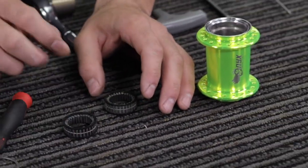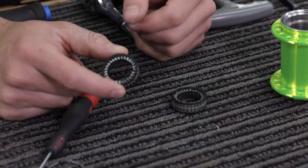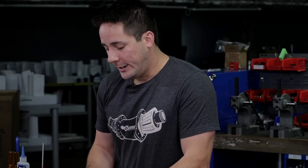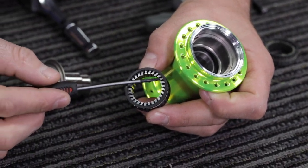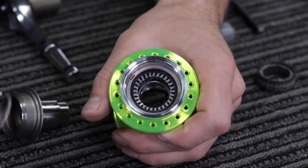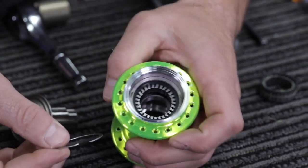Once you have your clutch thoroughly cleaned, you can reinstall it back into the hub shell, making sure that the orientation of the sprags is in the proper direction. During reinstall of the sprag clutch, make sure that the small tang on the backside of all the sprags is facing counterclockwise inside the hub shell. That will drop straight in, and you can reinstall your retaining clip by guiding around the square ledge first, finishing with the hook end.